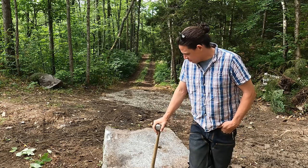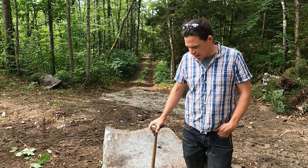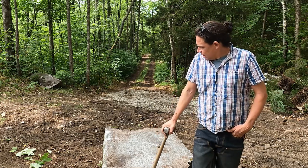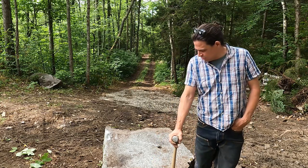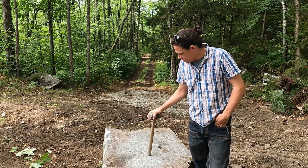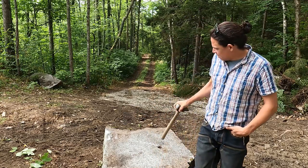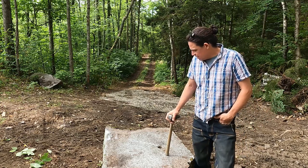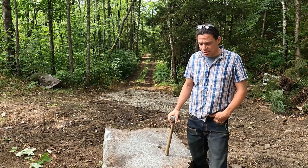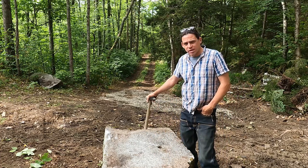This block right here is probably 3,000 pounds, something like that — I haven't measured it. What I'd like to do is split this one in half, more or less — get like a 16-inch deep piece. That's a nice face over there, so this would be a nice cornerstone, but as it is, it's too heavy for me to move or lift with my excavator. I managed to drag it out of the woods. So what I'm going to do is try to make this thing split right down the middle.